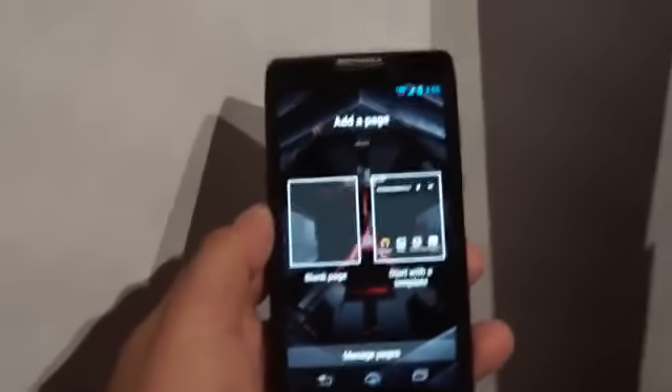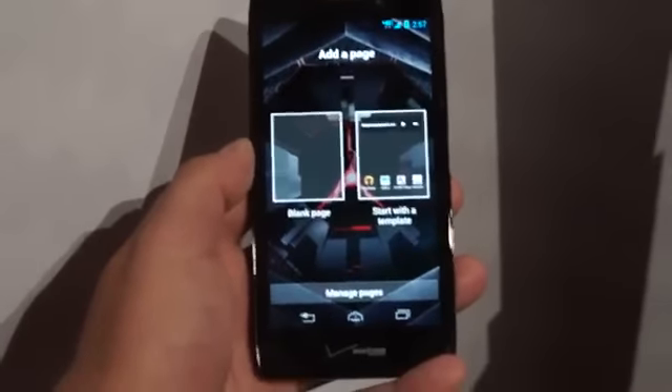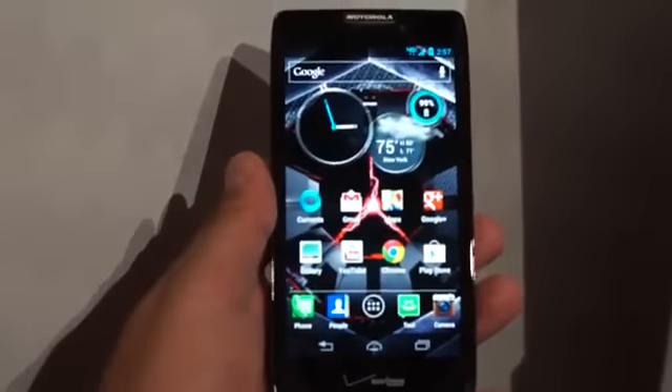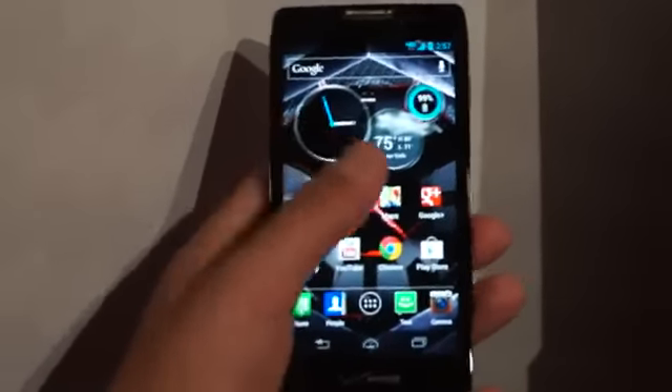This is one of the nicer displays I've seen this year, and we've had a good year for displays. So super thin, super light, super long battery life, and super powerful.